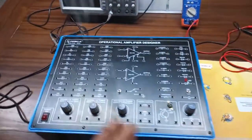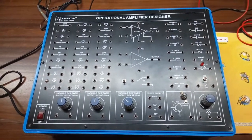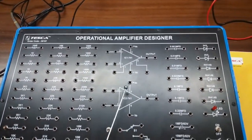Today we are going to show you our operational amplifier designer trainer kit, order code 36197. This is the trainer kit, this is our 2 op-amp IC, IC741.